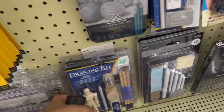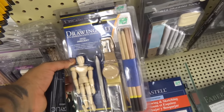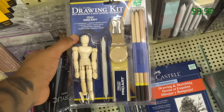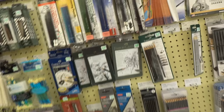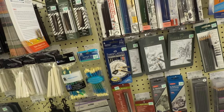Over here you'll see some drawing kits. You get erasers, sharpeners, pencil stumps, and a little mannequin with pencils. If you don't have anything, that's something good to start off with. I would recommend the drawing kits, but you also have to watch out because sometimes they have pencils that aren't really high quality and they break easily. Make sure to read what brand they're from.